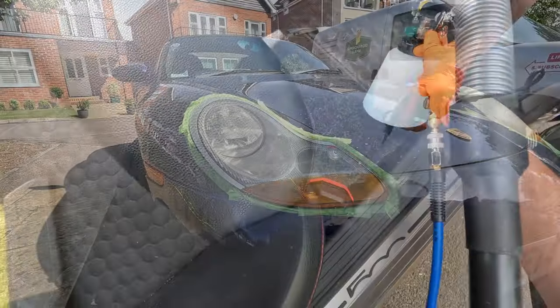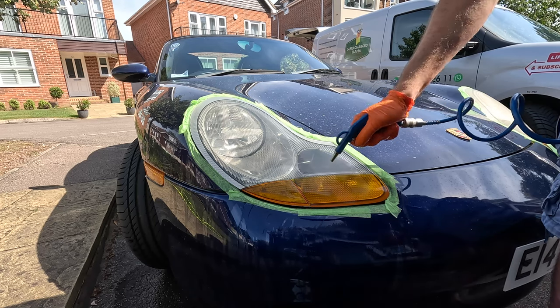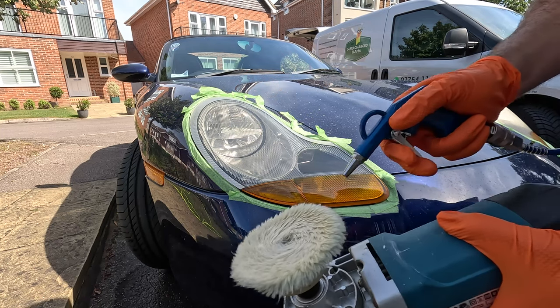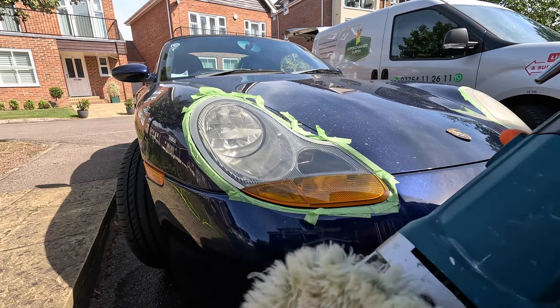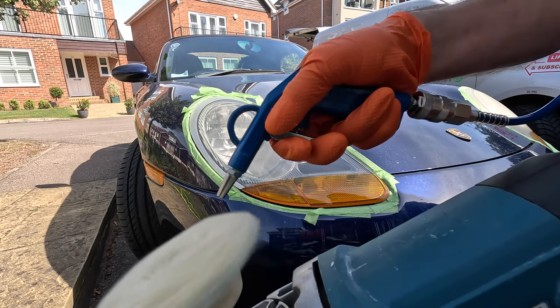Cleaning is one thing, but another element I find particularly useful is drying — rather than using a blow dryer you can use your airline, which is very effective. And of course if you're polishing, you can use it to blow out the pads. This doesn't get them 100% clean so don't buy into that — you still need to wash them properly afterwards. It just means you can do this in between a couple of sets and then use your pad washer afterwards.